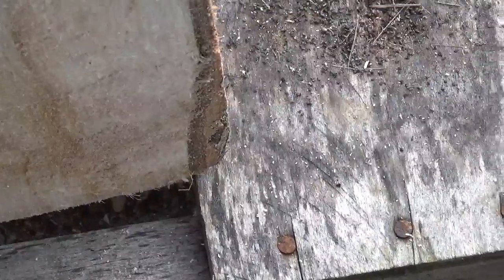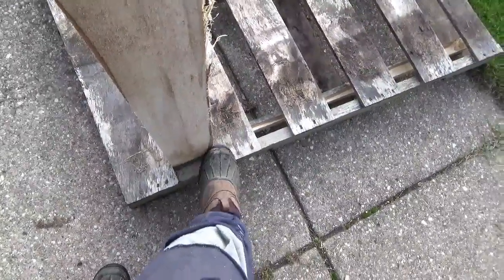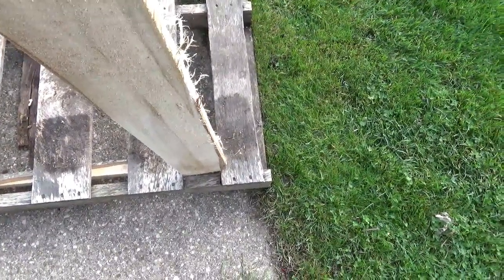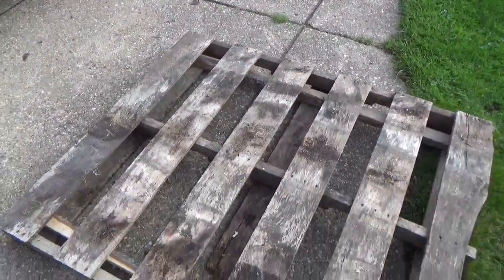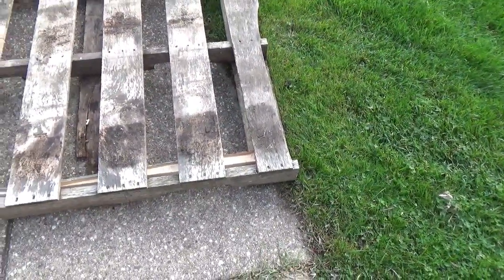I could either rip the board, or I could just take the chainsaw and nip right there at each of these spots, and then I won't have to rip this board. They're all a little bit different sizes anyway, so I think I'm going to use the pieces I have intact and just open up the space and make a fence.